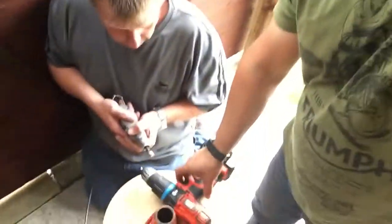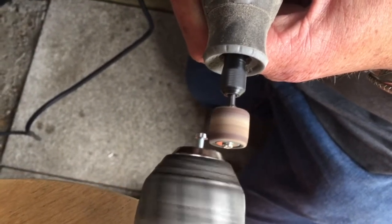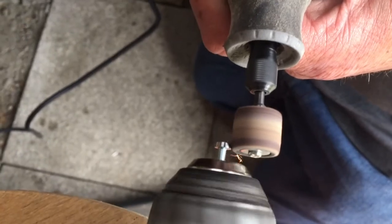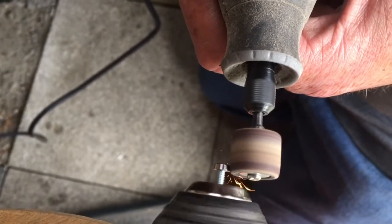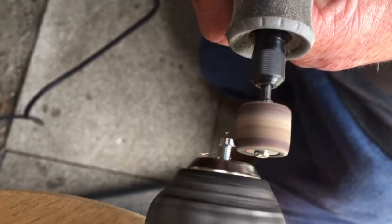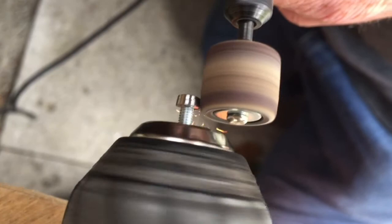Wish us luck. Here's an interesting one — we've gone with a Dremel and a drill. Just bear with, let's start the Dremel. A little bit of ingenuity and I think that bolt has been turned down a little. We'll see how we do.